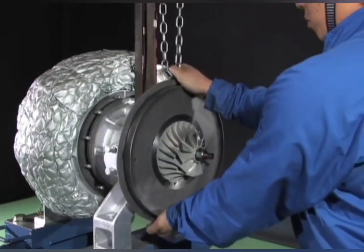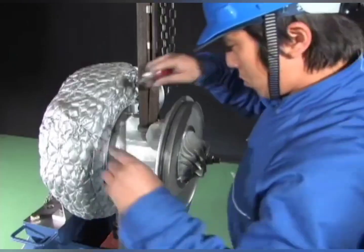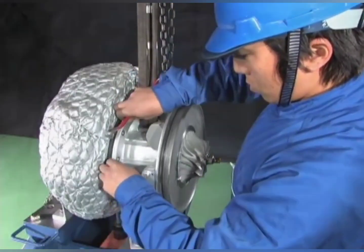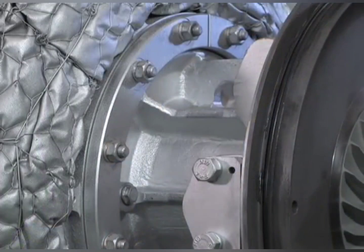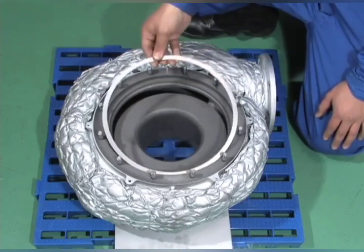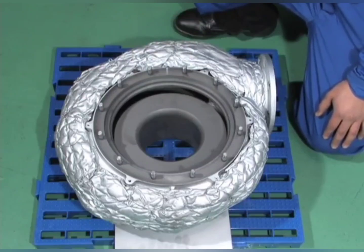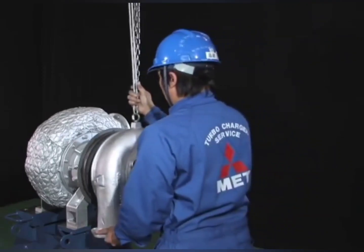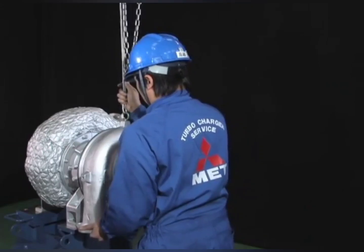Attach the bearing pedestal with the rotor to the gas inlet casing. Check the packing between the bearing pedestal and the gas inlet casing. Carefully assemble the scroll and the air inlet casing to the bearing pedestal so that they do not come in contact with the impeller.